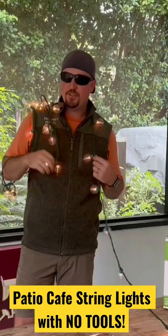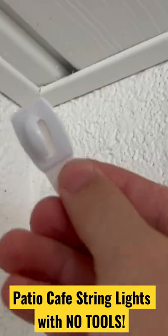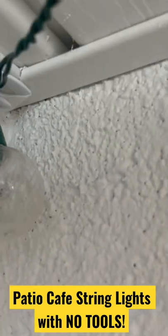Howdy partner. Patio Cafe string lights with no tools. Take our command hook, hook it up there just like so.